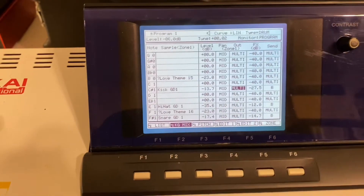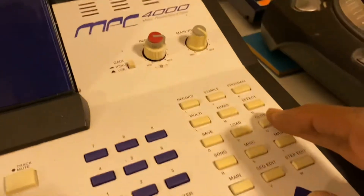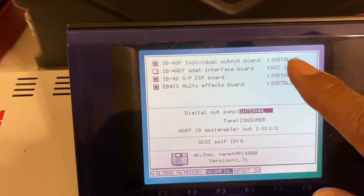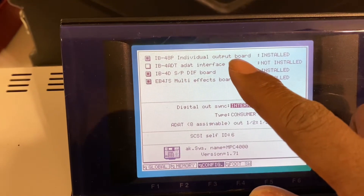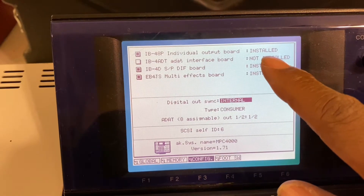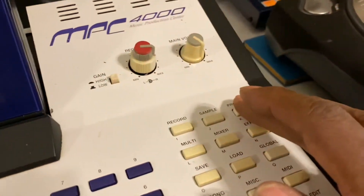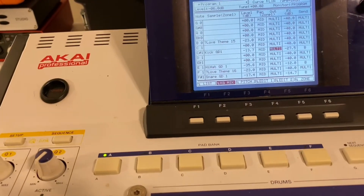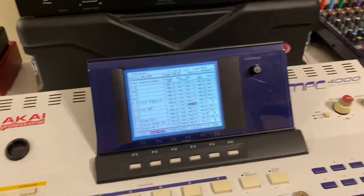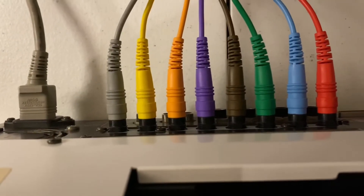I'm about ready to test to see if the eight-out was installed correctly. The first thing I'm going to do is hit Global, come over to Config, and right there it says 'Individual eight — individual output board: installed.' I've got the DIF board in there and the effect board, and the only thing I'm missing is the ADAT. So I know that's installed. Let's see if it works. I'm gonna hit Program to assign the individual outs. This is a kick track on this pad here, but I don't hear anything. I got all my individual outs set on the mixer, and all eight running out from there.